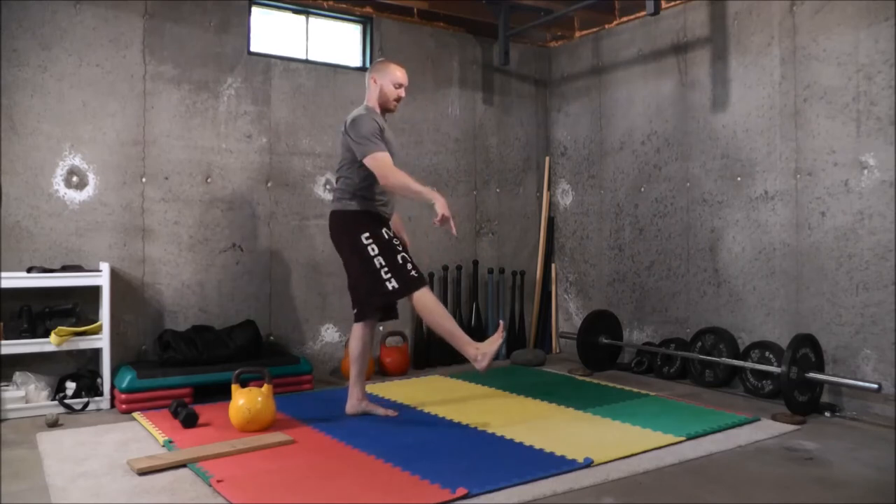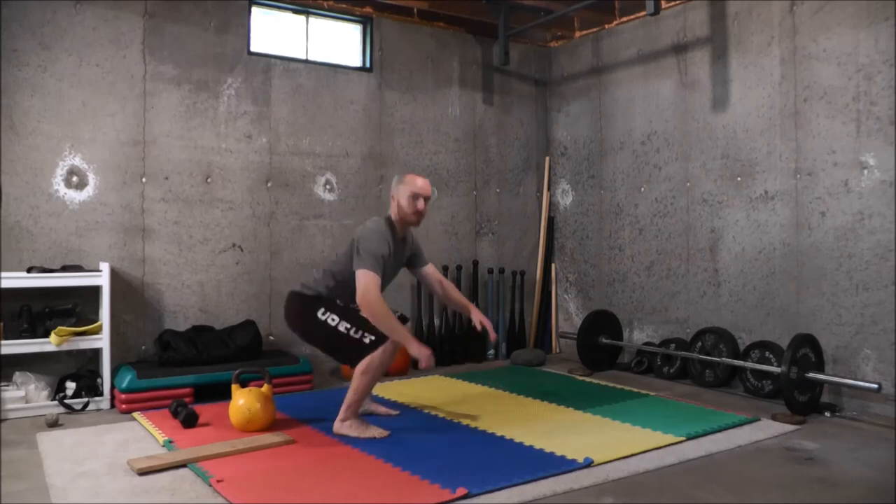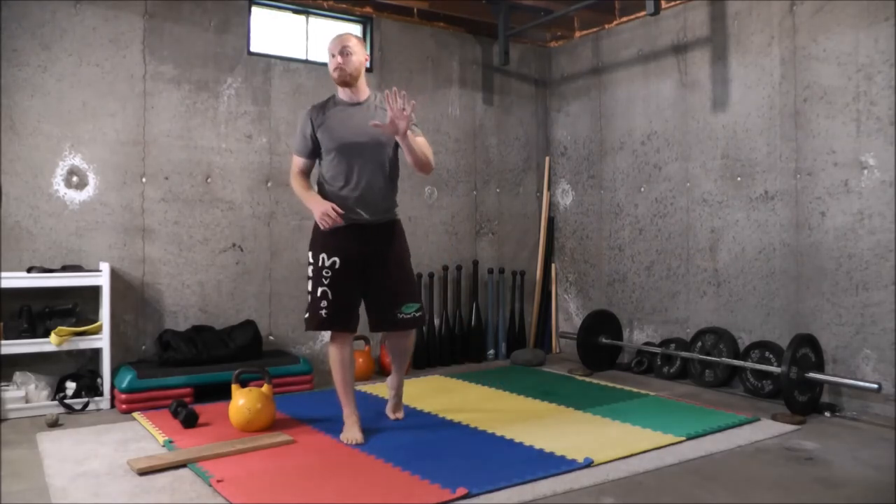The last mobility exercise is a basic ankle flexion. Stand on one foot — hold onto something if you need to — point your toes and then pull your toes back towards your shin. The most important part is that ankle flexion. You can do the same with your knee raised and bent. Really focus on that flexing motion, because that's exactly what happens at the ankle when you squat deep. That covers the five mobility exercises for the fourth hack.